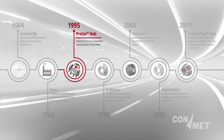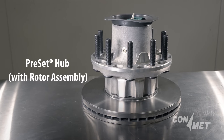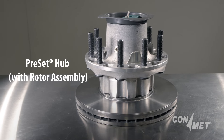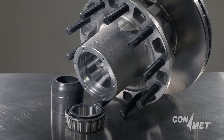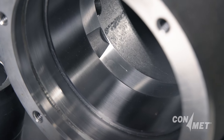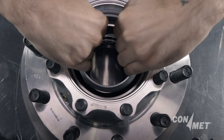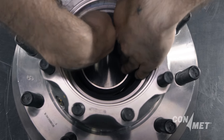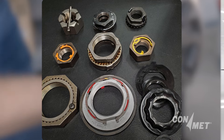In 1995, ConMet introduced a new option into the market with a wheel-end called preset. Preset wheel-ends were hub-cup studs with a premium bearing cup and cone, a precision machine bearing spacer, precise machining in the hub casting for the bearing cup seat, and a premium wheel seal. This wheel-end is easily identified by the presence of a spacer between the bearings, giving technicians the ability to use aftermarket one-piece nuts or a typical double jam nut for installation.